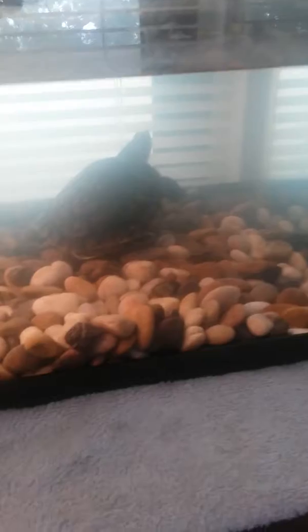Hi guys, my name is Eric and today in the third video I'm going to show you how to make your tank for your turtle. If y'all know how to make your tank already, if y'all got a turtle, today I'm going to show you how to make a tank. First you have to go to the pet store.